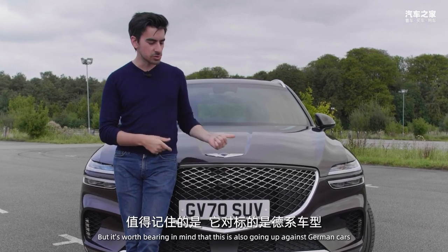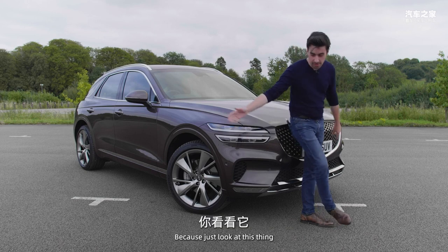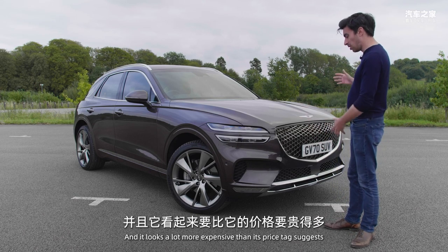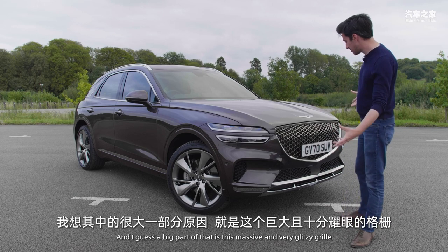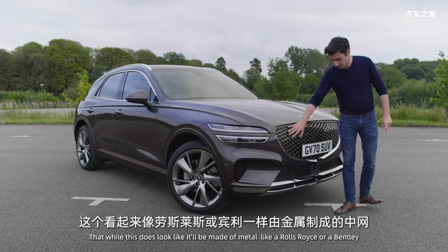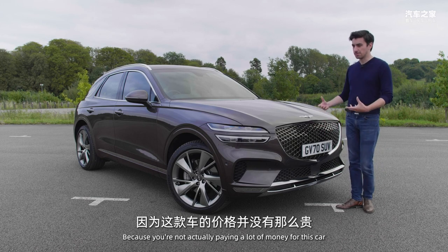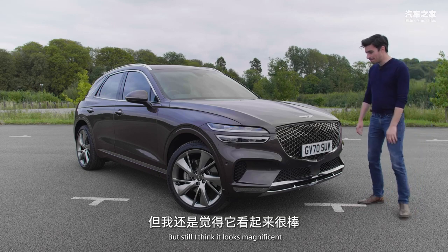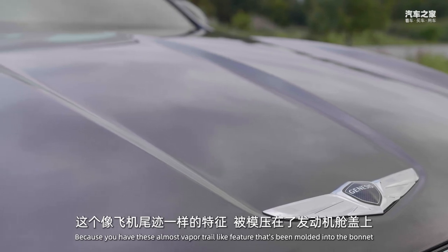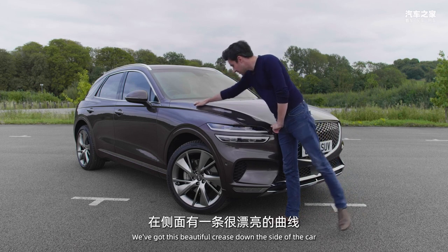Now we need to get on to the design, because just look at this thing — this is one of the most striking vehicles I have ever seen and it looks a lot more expensive than its price tag suggests. A big part of that is this massive, very glitzy grille. While it looks like it would be made of metal like a Rolls-Royce or a Bentley, it is actually plastic, which makes sense given the price. I also love the way the badge has been put on the bonnet, with these almost vapour-trail-like features moulded in that make the car look like it's in motion. There's also a beautiful crease down the side connecting the grille to the side window.